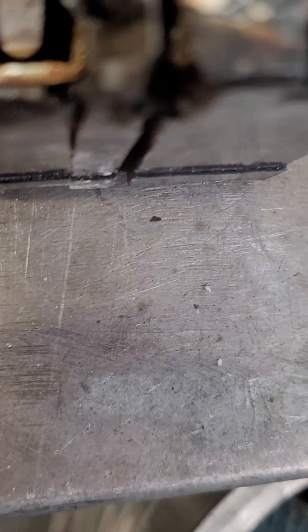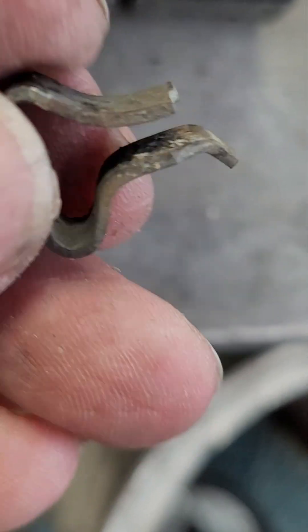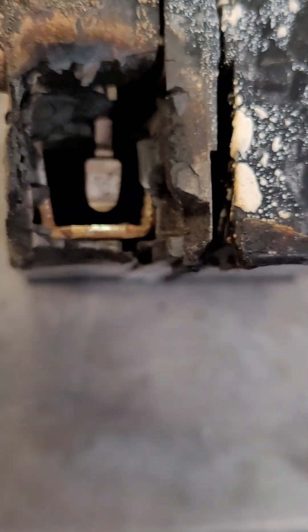This is what clamps it to the bus bar, and the bus bar didn't burn — thank goodness, because I'd have had to change that whole panel. But this had got hot enough where it lost all its strength to hold on the bus bar and came loose, and caused this to start getting hot up in here.